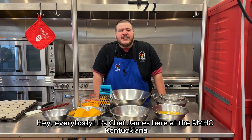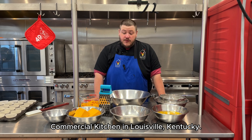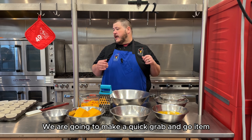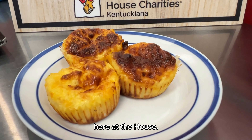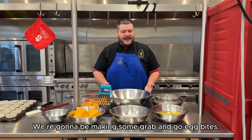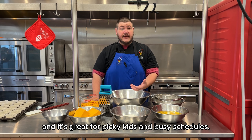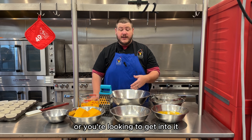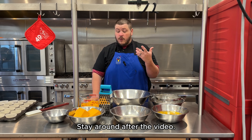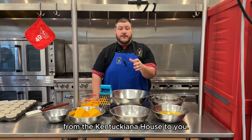Hey everybody, it's Chef James here at the RMHC Kentucky in a commercial kitchen in Louisville, Kentucky. We are going to make a quick grab-and-go item for some of our families staying with us here at the house — grab-and-go egg bites. It's a perfect high-protein snack, great for picky kids and busy schedules. If you're into meal prep or looking to get into it, this is a great way to start. Stay around after the video — we are going to have a special announcement from the Kentucky house to you.